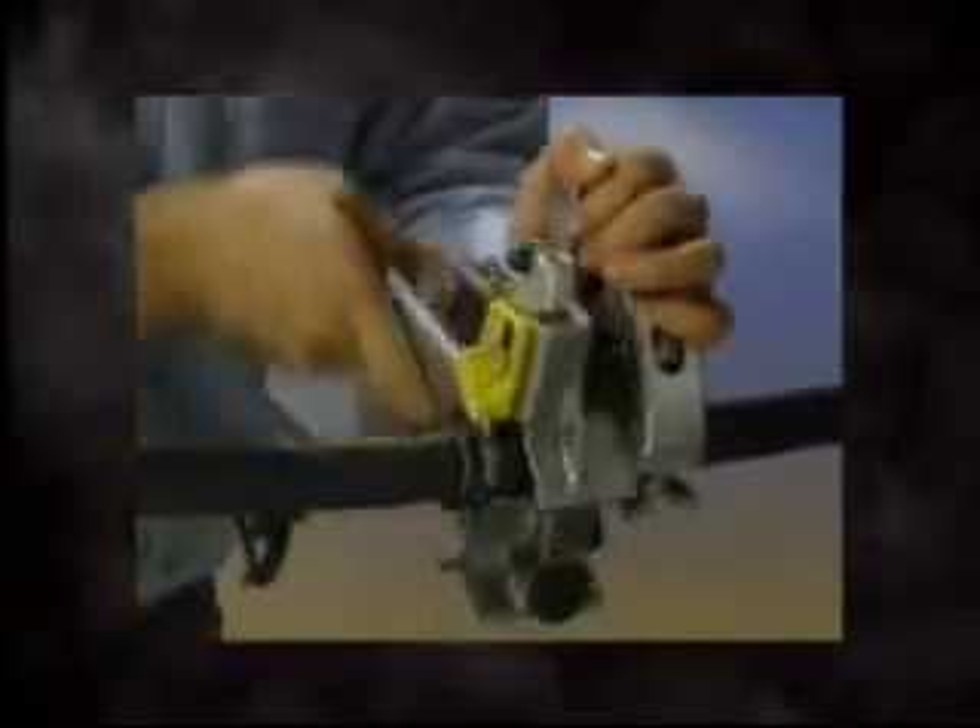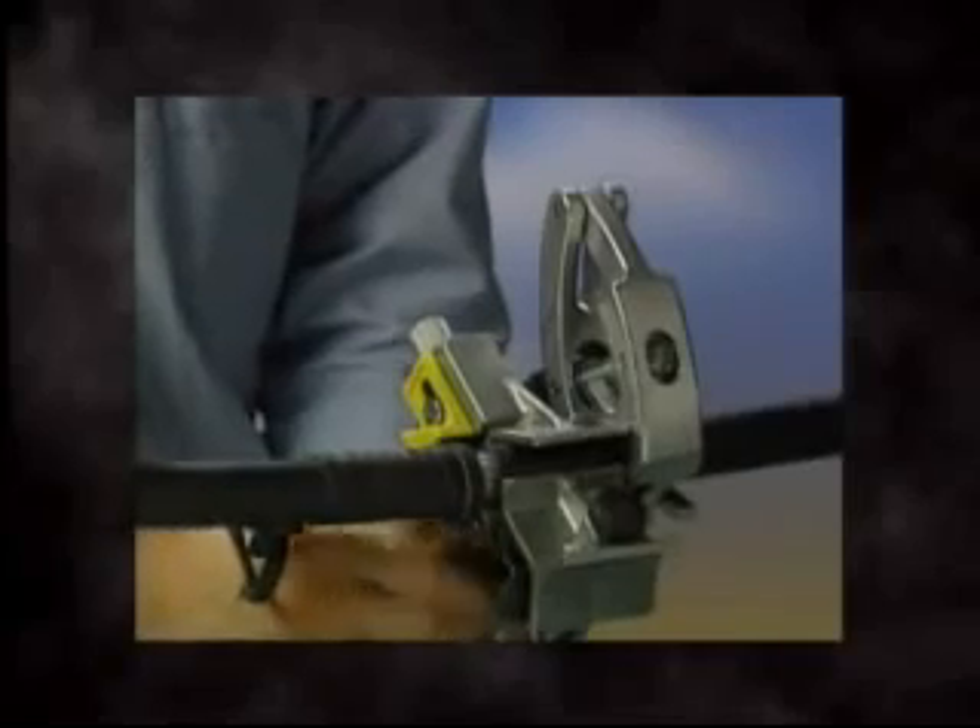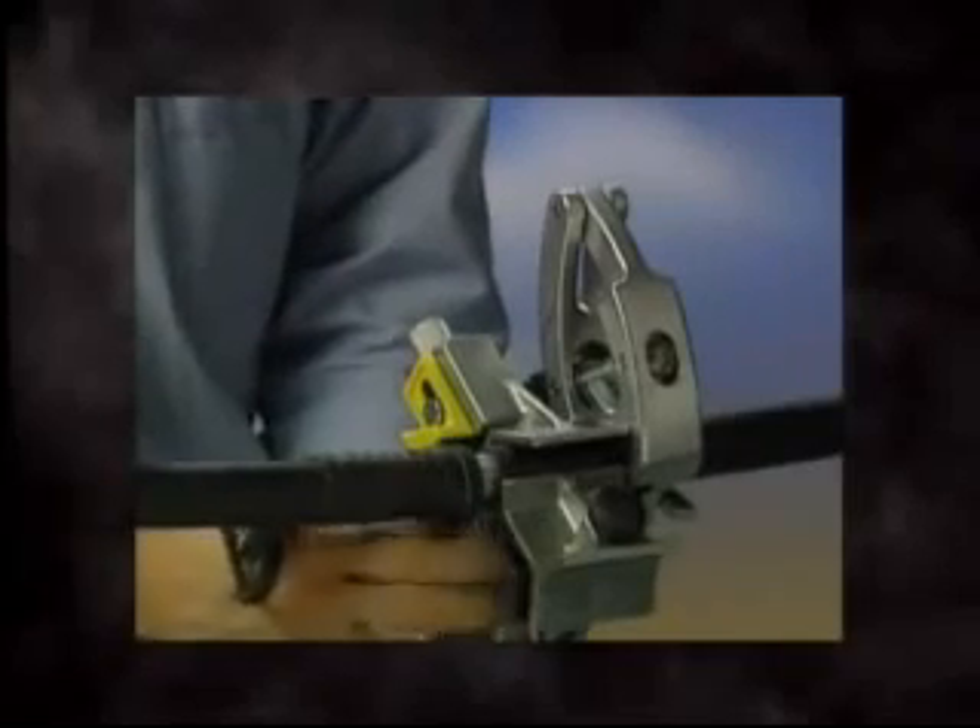As it engages, carefully watch to assure the blade does not contact the underlying neutrals. Adjust as necessary. After one complete revolution, assuring the blade is not contacting any neutral or conductor, continue stripping. Once the desired length of strip is reached, turn the tool into a gloved hand or Ripley's Quick Clamp. Loosen the locking knob, depress the trigger, and remove the tool.